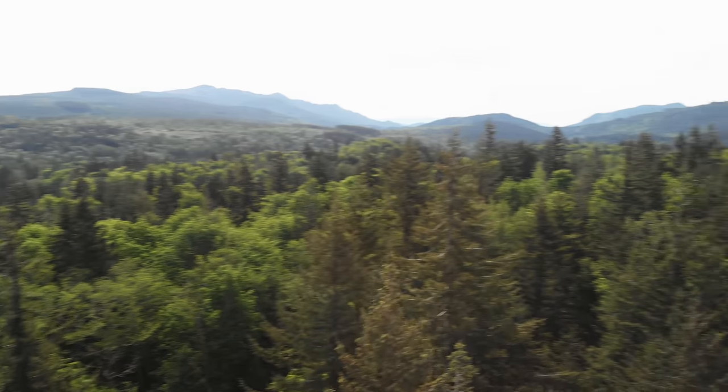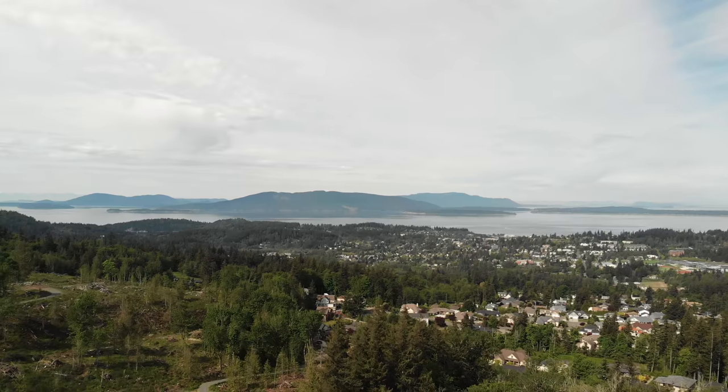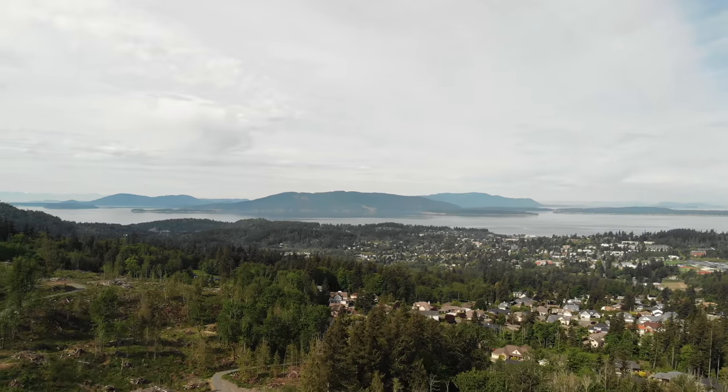A little while back in March I posted a video about the Ockham where I pulled it out of the box and took it on the first ride and shared some of my initial impressions. I live here in beautiful Bellingham, Washington, which is a major riding destination in the Pacific Northwest.